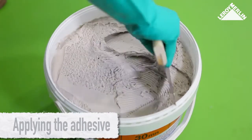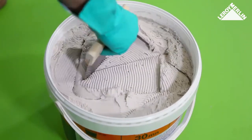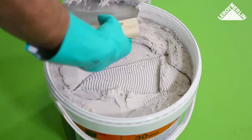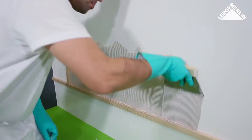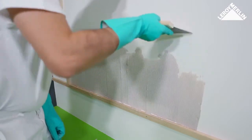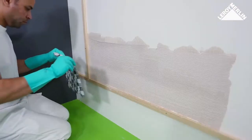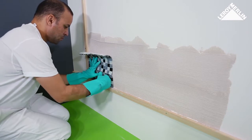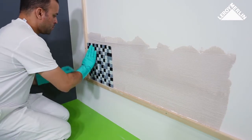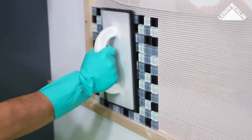Applying the adhesive: use ready-mix adhesive with a notched spatula with five millimeter V-shaped teeth. Cover an area roughly equivalent to two or three sections of mosaic to begin with, then score the layer of adhesive to achieve the right thickness. Place the first section in the corner of the two wooden battens, pushing it firmly against the edges. Fix the mosaic tile section firmly in place by pressing it with the finishing trowel.